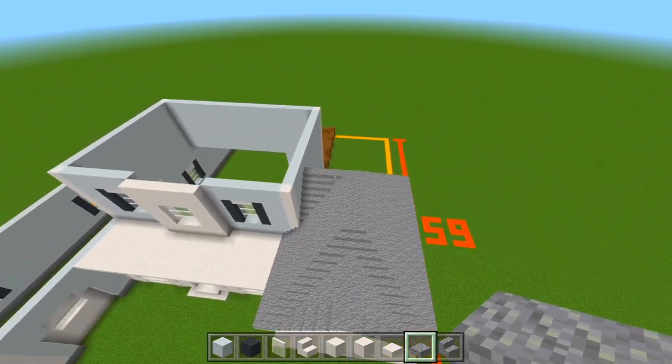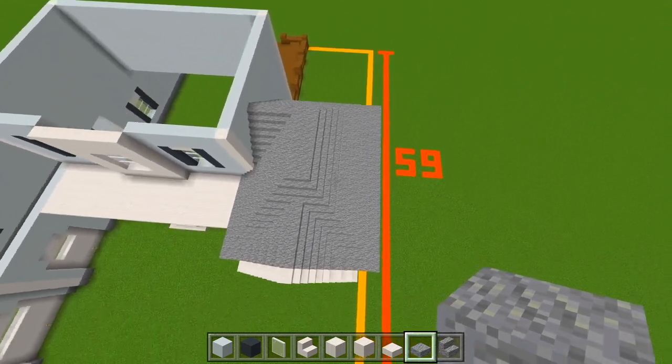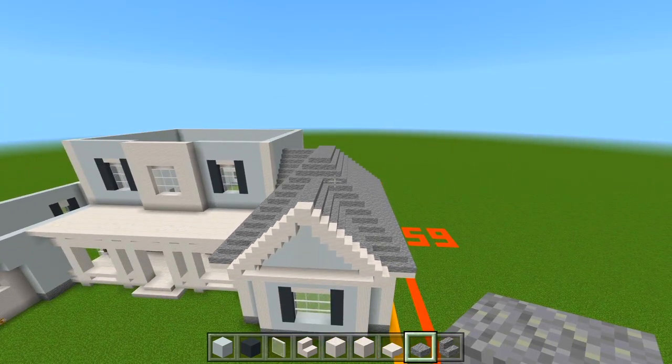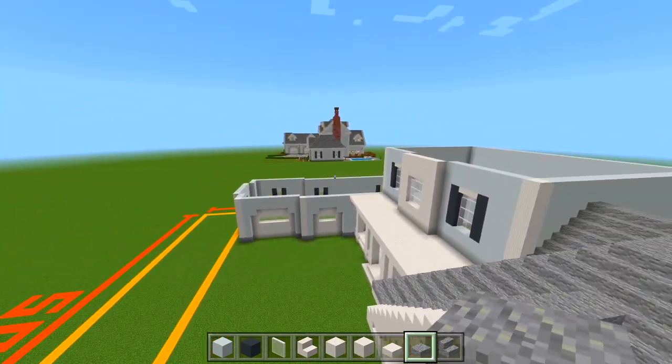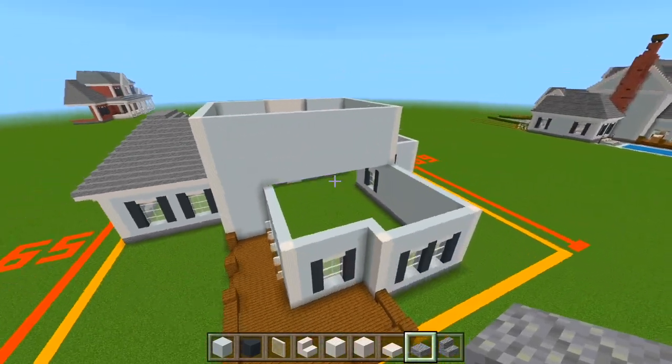We'll eventually have to go back and cut out some holes and add the extra texture, but for now we at least have the actual roof all marked out and looking good. Before we do that big space, I'm actually going to go to the back and do this one next.